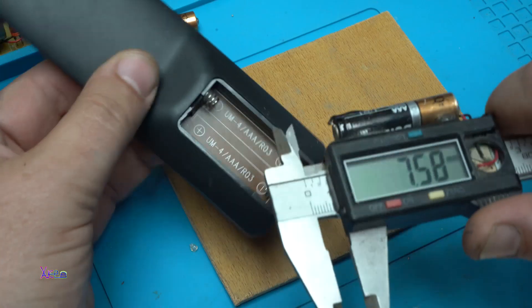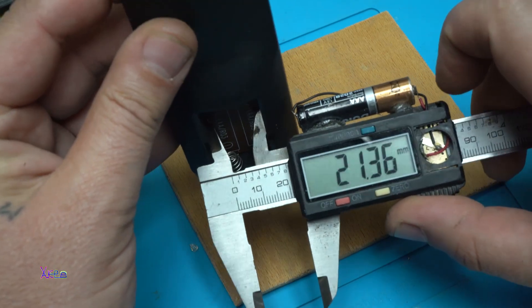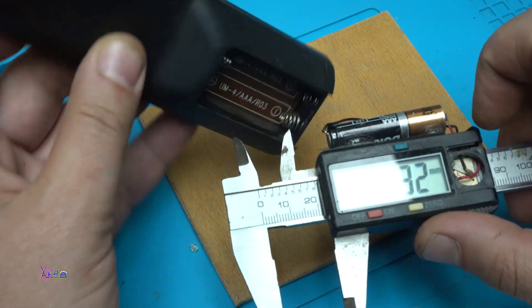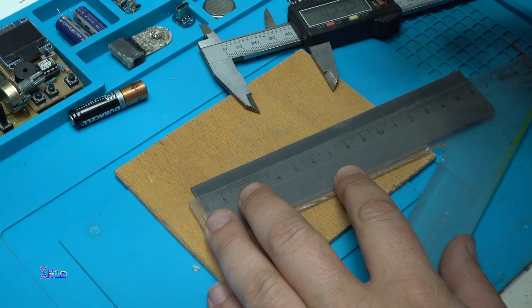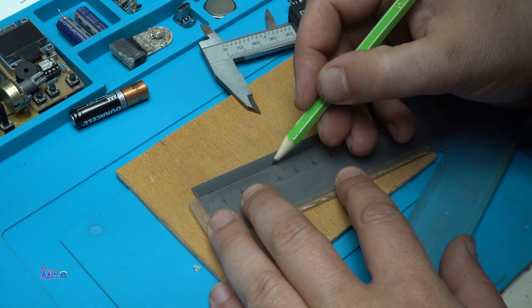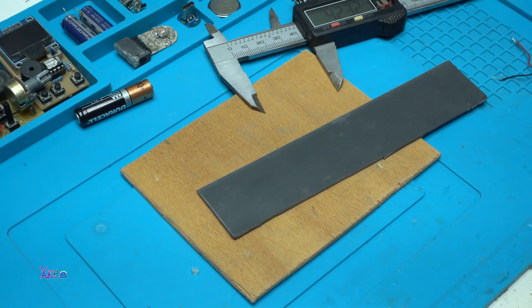First I'm going to start with measuring the space that is in the remote control for the batteries, and after that from a PVC plastic piece I'm going to make a small box. And in that box I will put all the electronics.